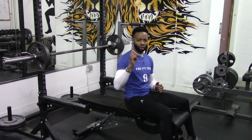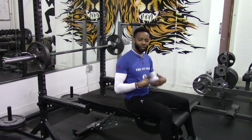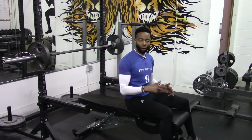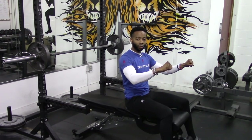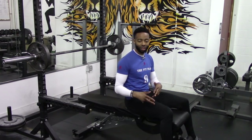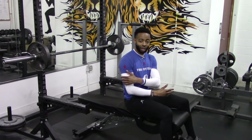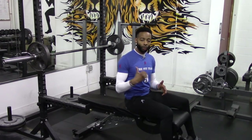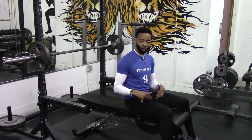Cue number one: you want to take a wider grip on the barbell. When we are performing the conventional barbell bench press, we typically use a medium grip with a half tuck of the elbows. Why? This allows us to have an even distribution of strength between the shoulders, the triceps, and the chest — allowing us to press more weight.